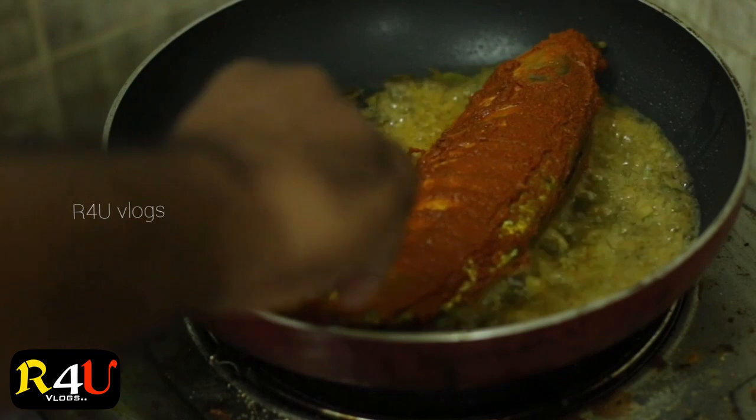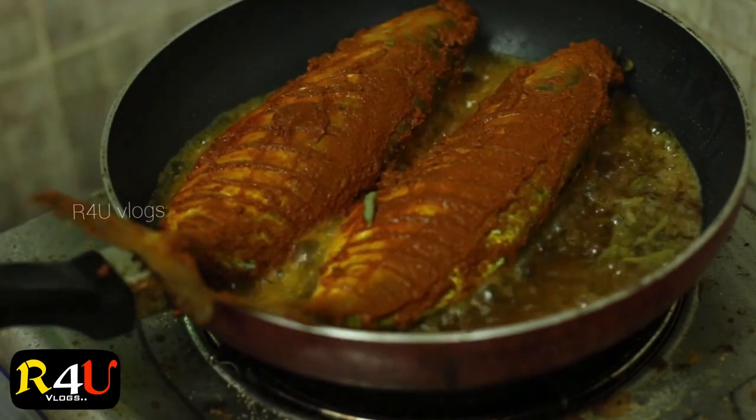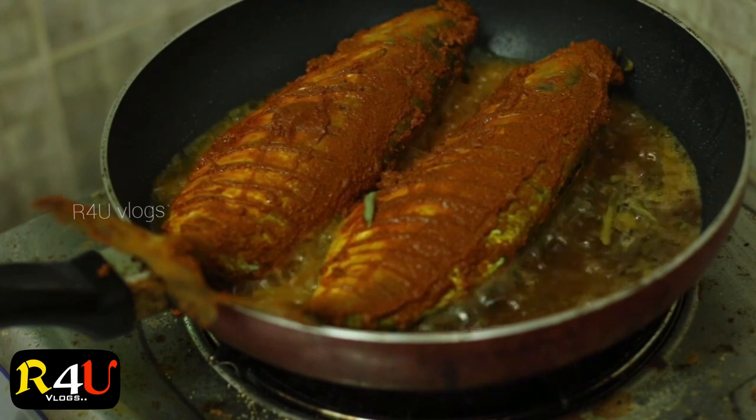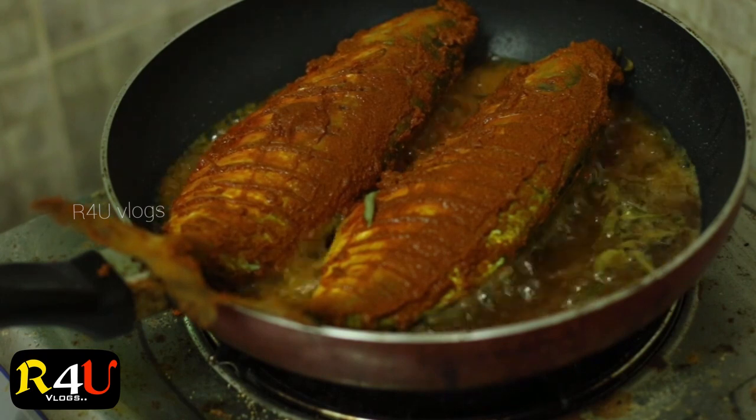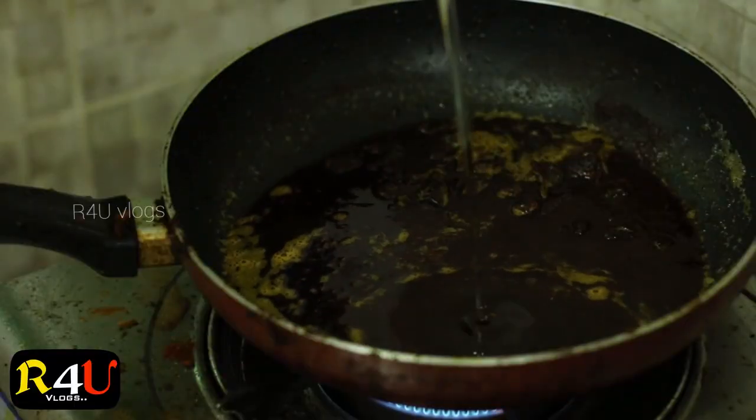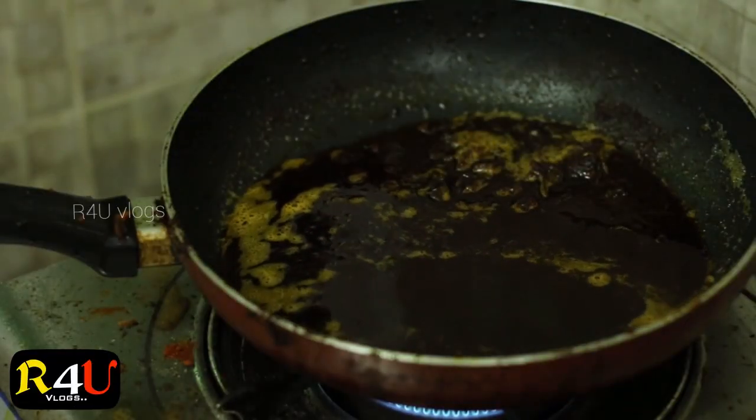We will be able to make a recipe for a few days — we will be able to make a recipe for 75% of the recipe.